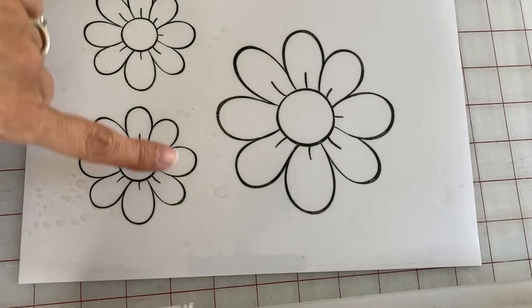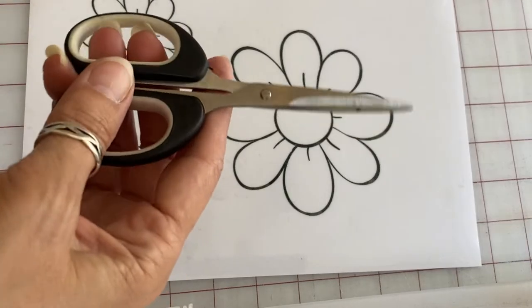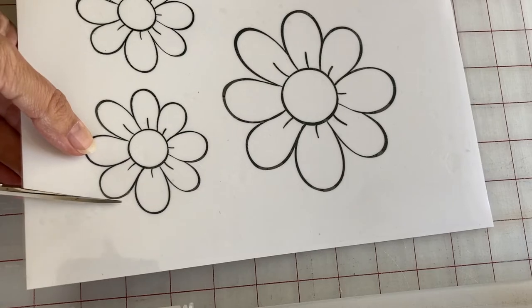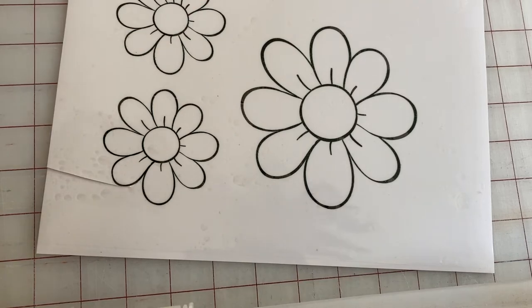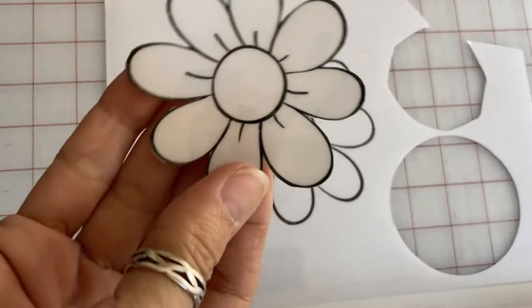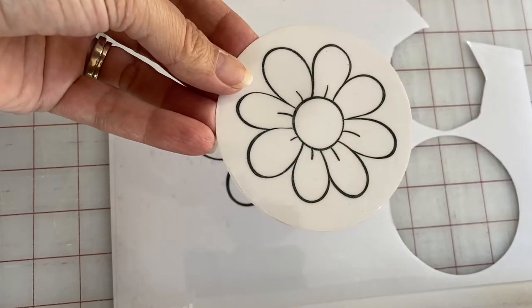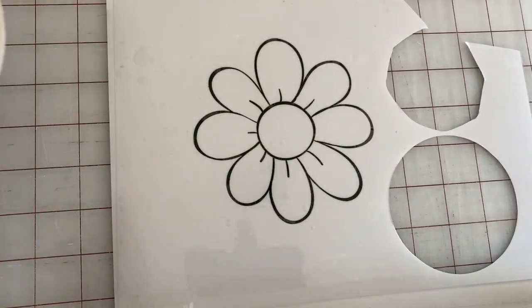So then you need a pair of scissors and you want to cut your design out. There are two ways to do this: if you have a really intricate design like words or something, you'd want to cut around the whole thing. In this case I can either cut the flower out with detail, or I can cut a circle. If I was doing words I would do it like the circle, and I can show you how that looks on the machine in a little bit.